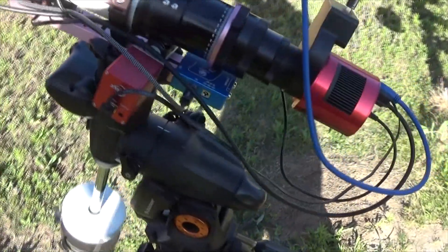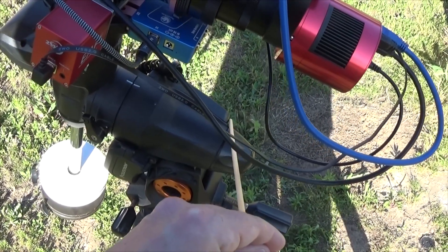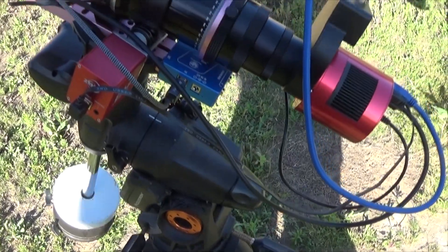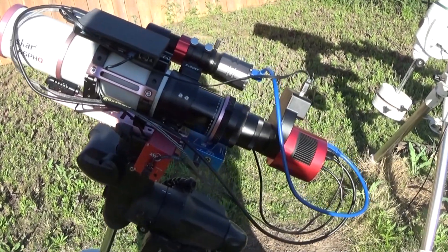The AVX's power cable goes right over here, so it isn't part of the RA or dec. So yeah, only one cable. And it's an AVX — it needs all the help it can get when it comes to guiding.